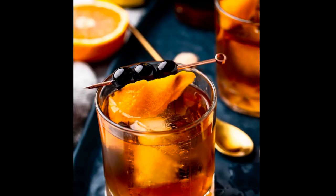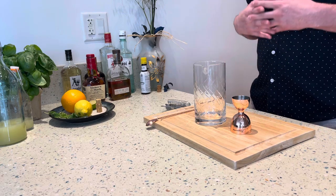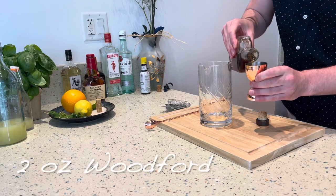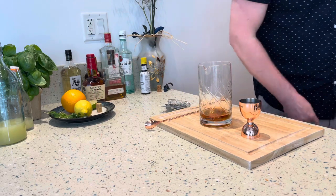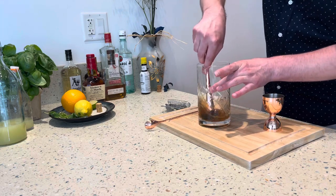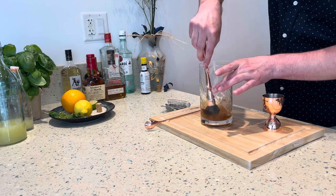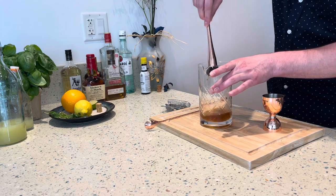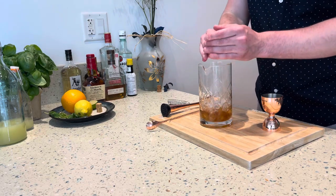Up next, we are doing an Old Fashioned — another extremely classic cocktail, usually identified as a very much gentleman's cocktail. Really good, really robust. Today we're using Woodford Reserve, two ounces. The Old Fashioned gets a sugar cube that you muddle right into it. The alcohol really breaks apart the sugars almost immediately, so you don't have to push hard. Give it a little stir until you can feel almost all of the sugar is dissolved. Then add two dashes of Angostura bitters.